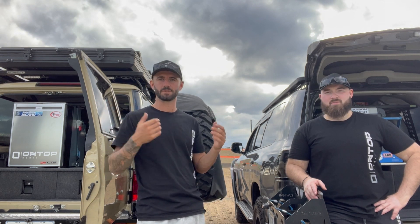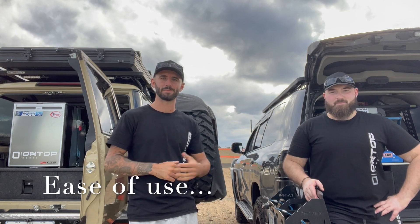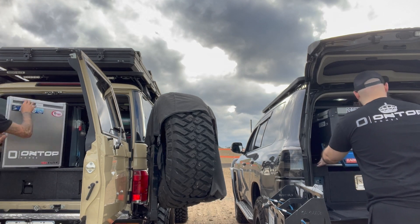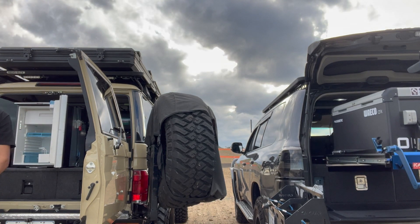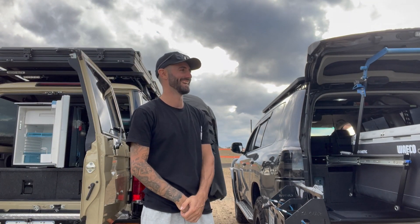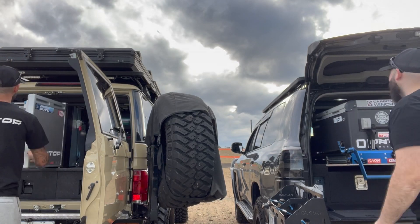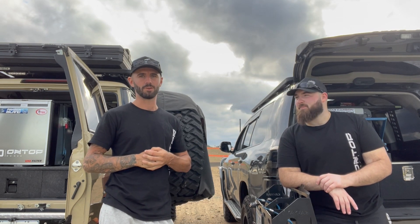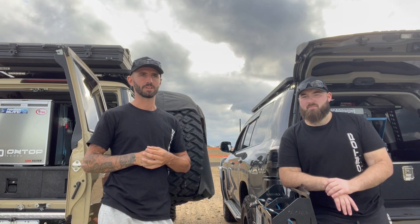Any moderate dual battery system is going to push a fridge. Ease of use — instead of talking about it, we'll just show you. So clearly for ease of use, the upright wins — hands down, absolutely. But in saying that, the features are not so good on an upright.